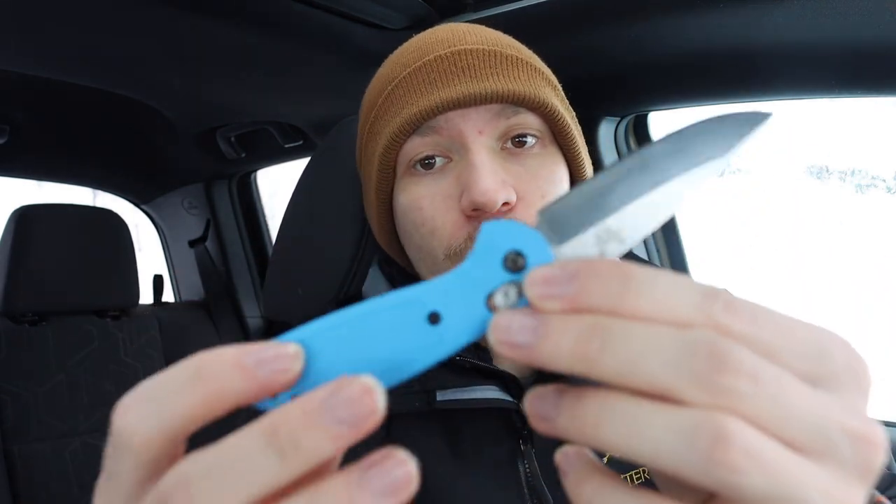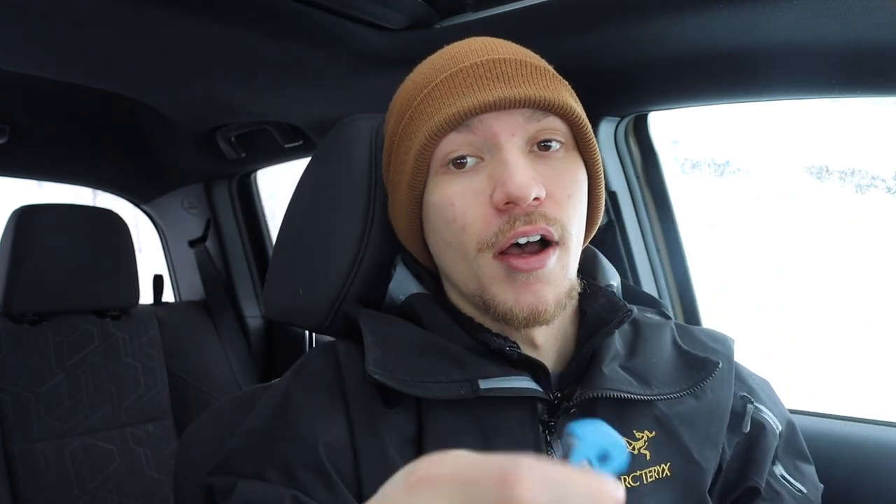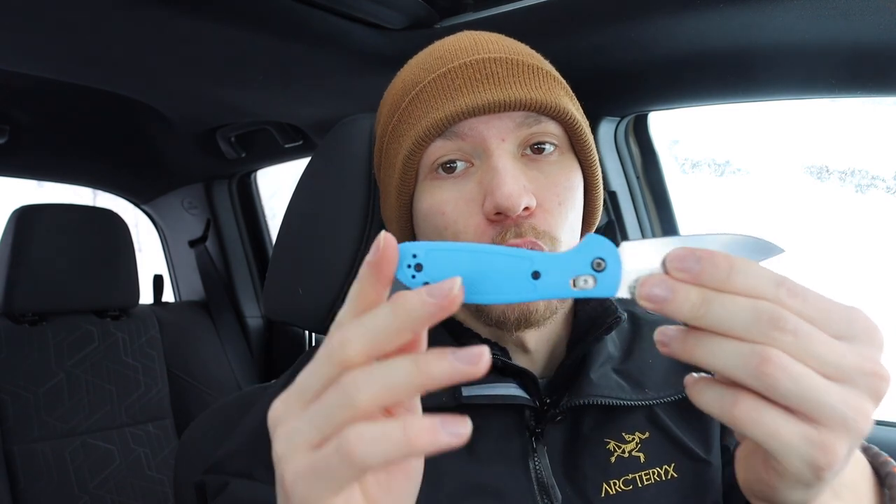First off we're going to start with folding knives — not every single one, just a handful that check different boxes. The first is the small folders category. In another video I talked about why you should ditch your small fixed blades in favor of small folding knives, and I largely still stand by that. A smaller folding knife compacted is smaller than a usably small fixed blade, and when opened you have a longer, very usable blade and enough handle for a nice good grip.